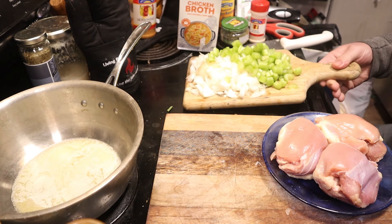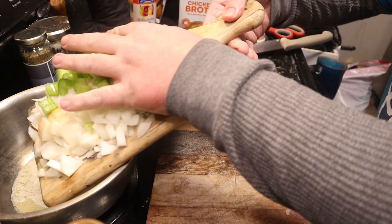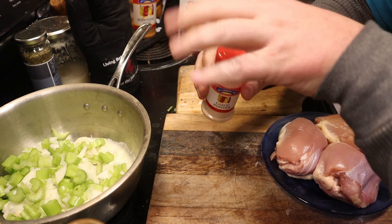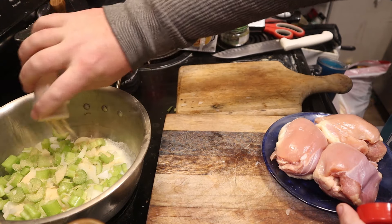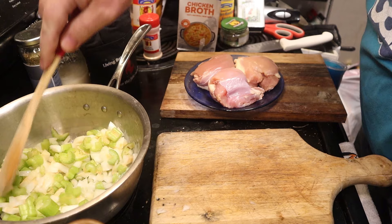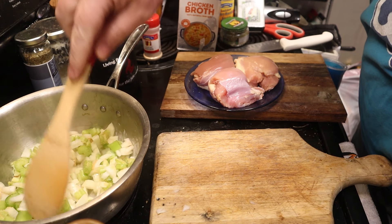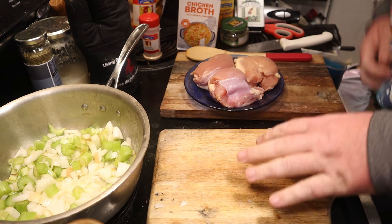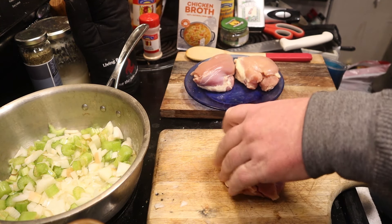Once your butter is melted, go ahead and add your onion and celery to the pot. Be sure to use a wooden spoon — you can use any kind, you just don't want to scratch any non-stick coating off. This is where I add my garlic powder, so just do that until the ancestors tell you to stop — usually about a teaspoon, teaspoon and a half is pretty good. Use your wooden magic spoon to stir it around and let that cook down.